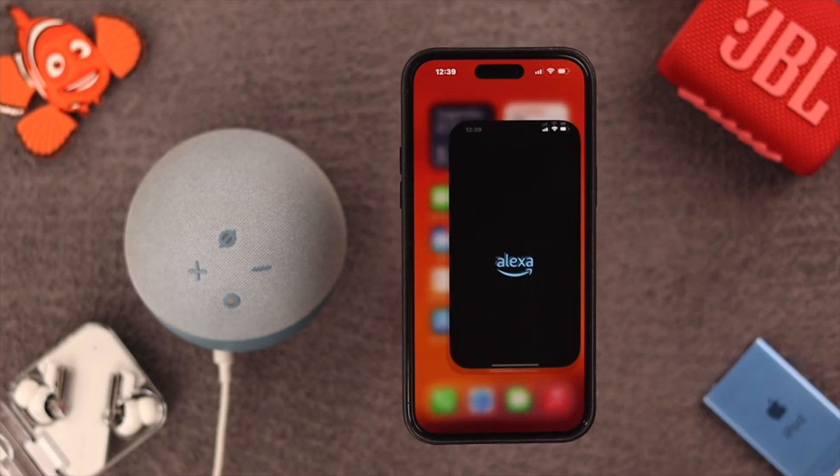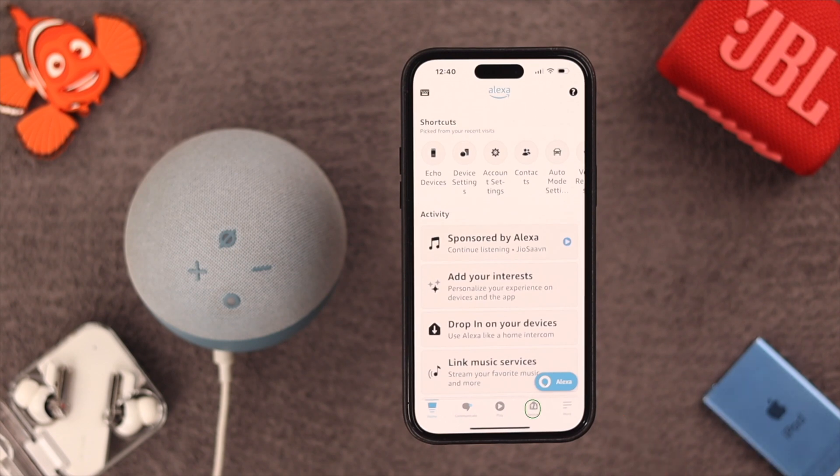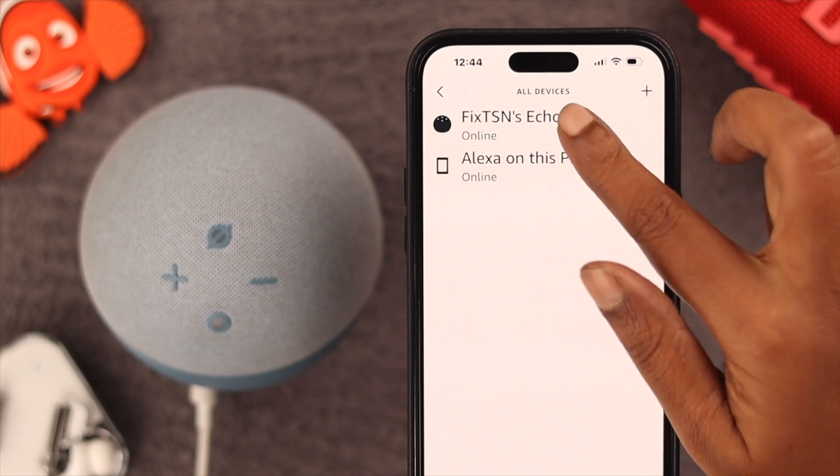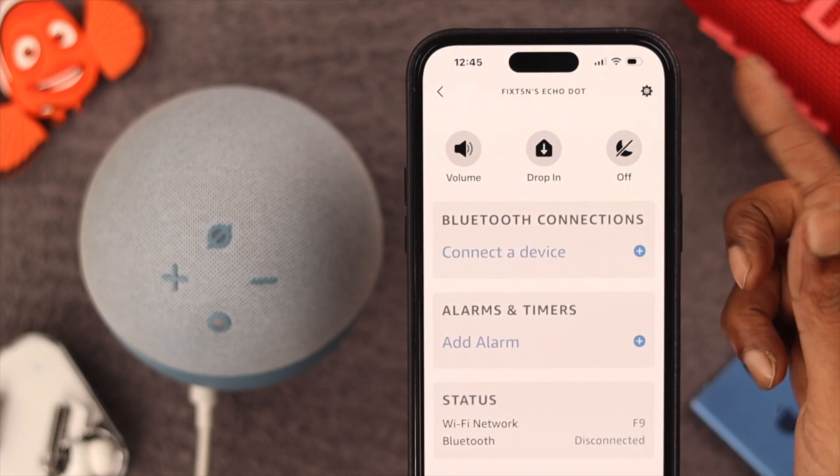First, open your Amazon Alexa app, then tap on Devices, then tap on Echo and Alexa, then select your device name, and then go to the wheel Settings icon.